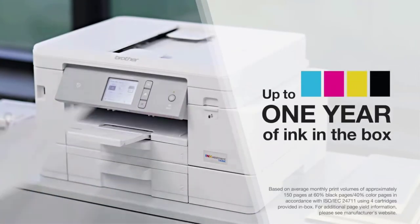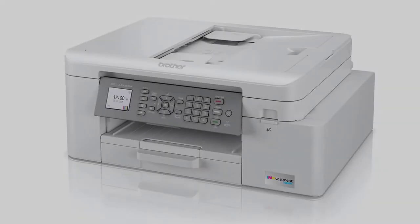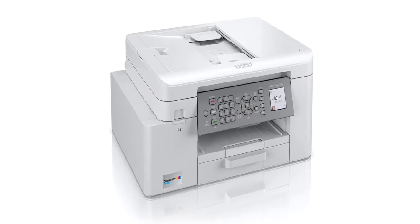There's easy access to paper jams from the rear or under the flatbed scan glass. Unfortunately, although it has an automatic document feeder, it can't duplex scan.